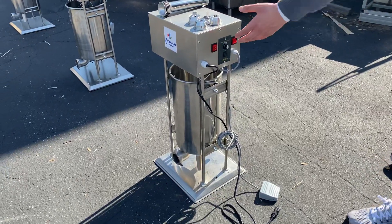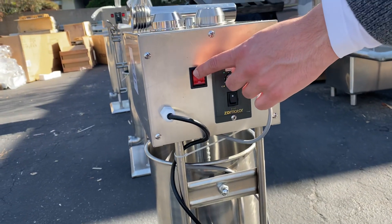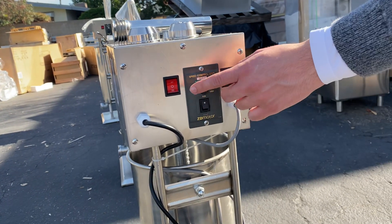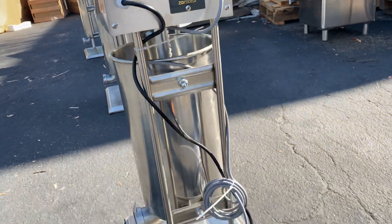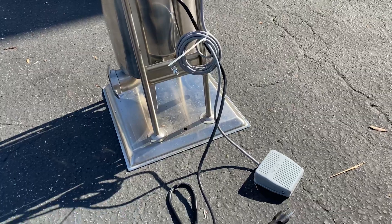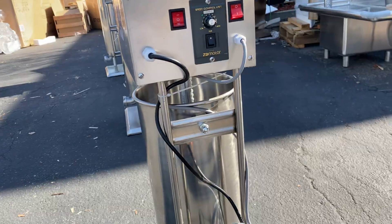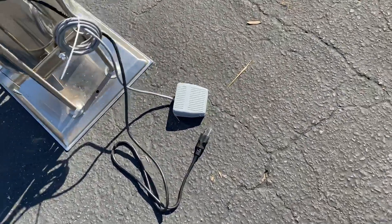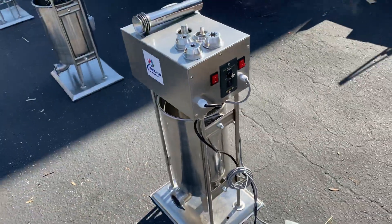Over here on the side we have our switches and controls: a power switch, a forward and reverse switch, and a speed switch. We also have a foot pedal that you can use as an on and off switch as well. Additionally, there's a standard US 110-volt plug for this unit.